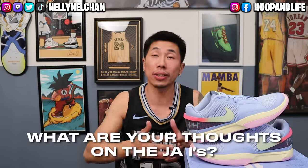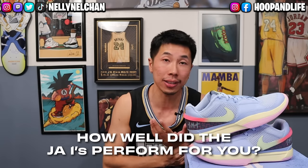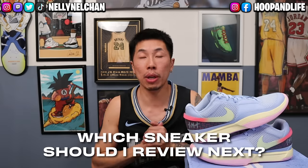Hope you guys enjoyed that sneaker review on the Nike Ja 1s. Let me know down in the comment section below what are some of y'all's thoughts on the Ja 1s — do you guys like them or dislike them? And for those of you who have hooped in the Ja 1s, how well did it perform for you? Did you agree or disagree with some of the things I said? Lastly, let me know what other sneakers you'd like me to review. Follow me on all my social medias — link in the description box down below. Until next time, I'll catch y'all in the next one. Peace.